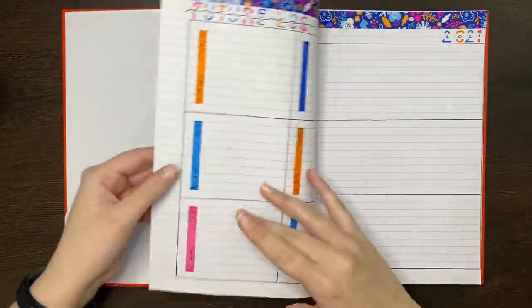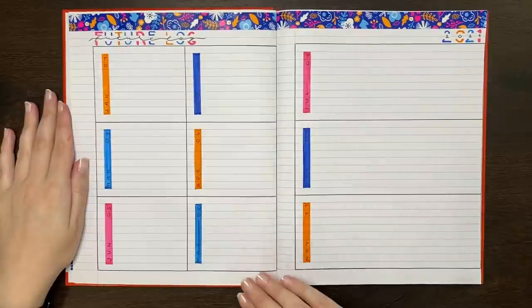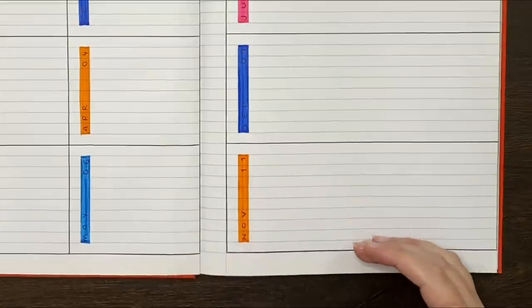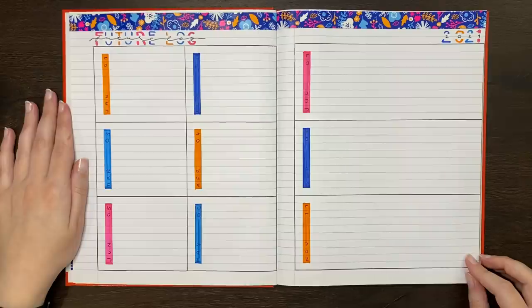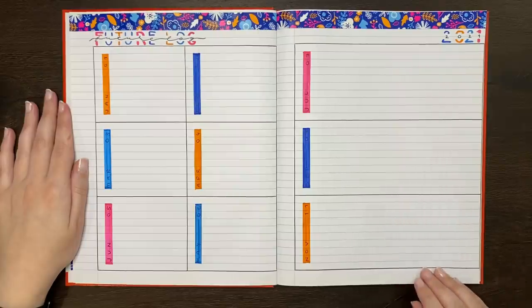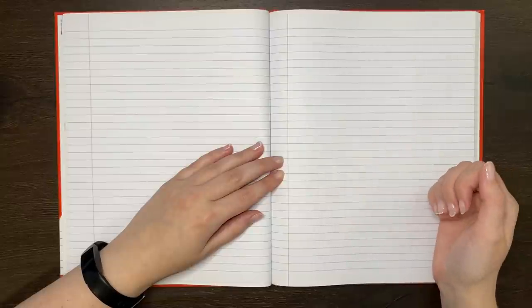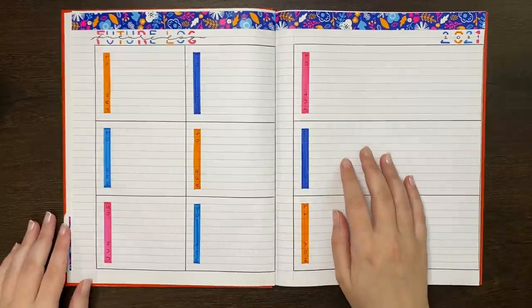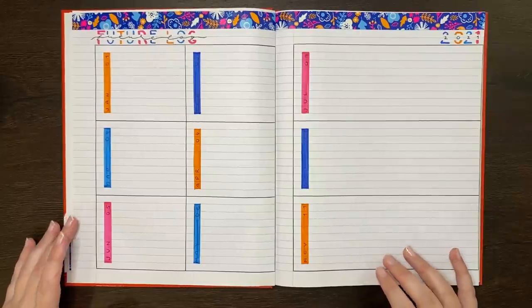Now we can move on to the future log — another bullet journal staple that I don't really use. I've already set up most of this one, but the intention is to have six boxes per page to record any future events. For the horizontal lines, you just line your ruler up with the lines already in your journal and rule through. For the vertical lines and getting even spacing, it's a little more tricky. In this journal, I have one vertical red line on each page — this is called college ruled paper. Making sure you're dividing your space equally and getting vertical lines straight can be challenging, but it's worth doing.